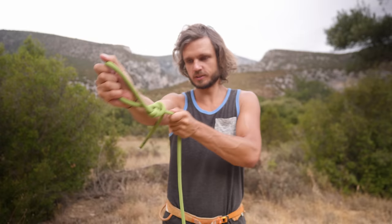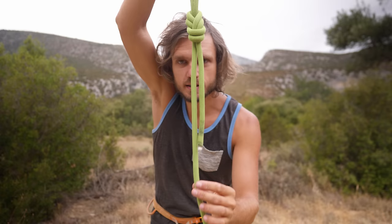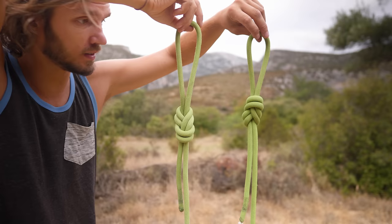Hi, dear rock climbing humans. I have a very interesting question for you. What is wrong with this knot? Which knot is better? So if I confused you — yay — because there is a difference between these two knots.